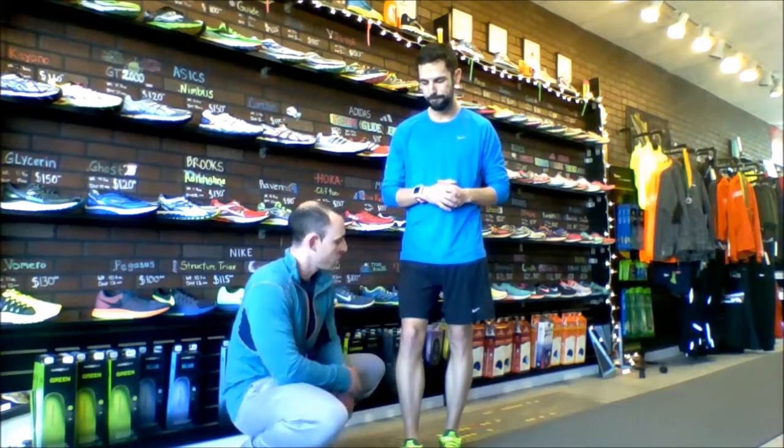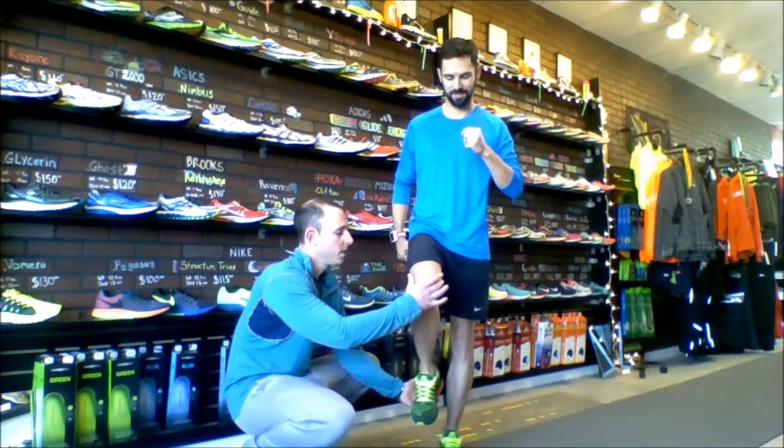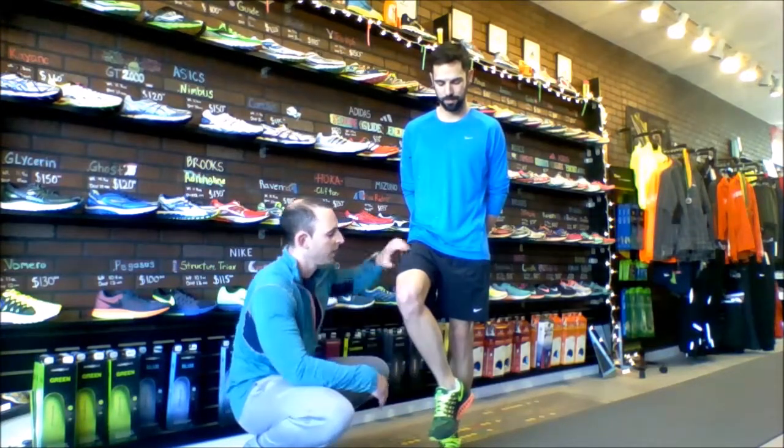So if you were running and going nice and straight — go ahead, give us that good form. It's nice and good there, but now all of a sudden, if you wind up using that muscle a little bit more, you get this kind of irritation going through that pes anserine.